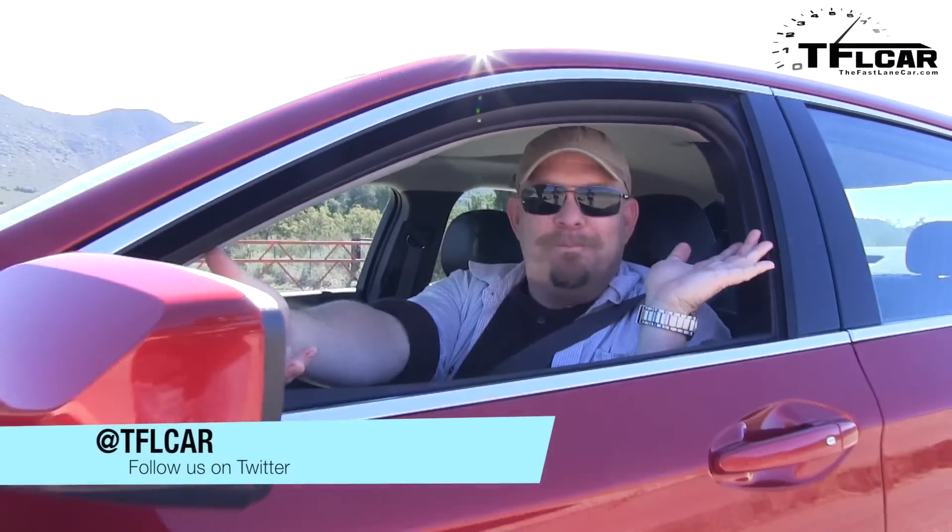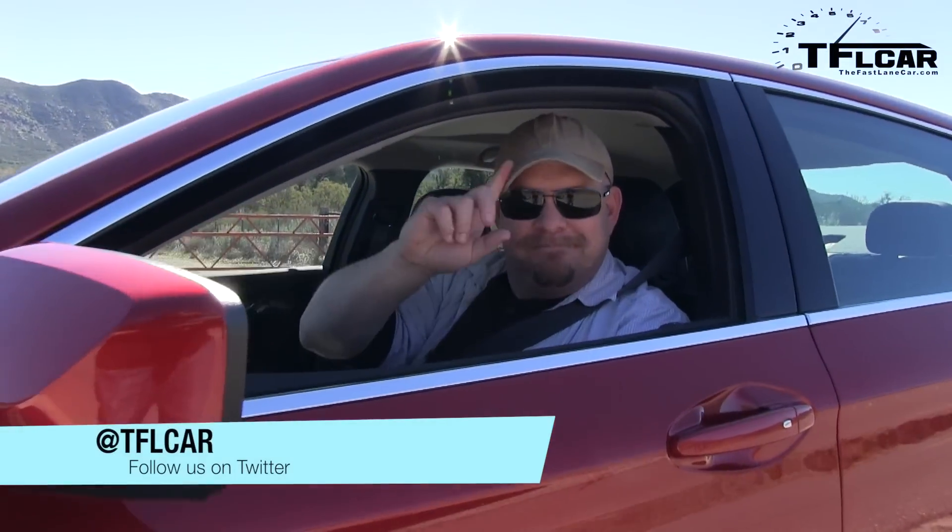Now of course people are wondering about this car, which means we have to review it — but not now. Coming up later. Tomorrow you'll come back for the new 2014 Chevy Impala, full review. See you next time. Ciao my friend.